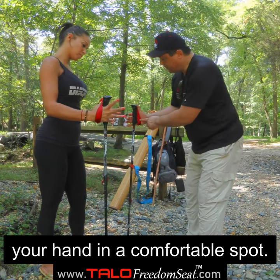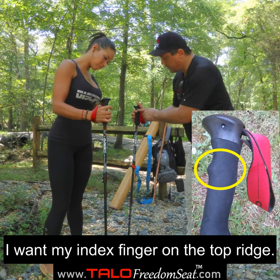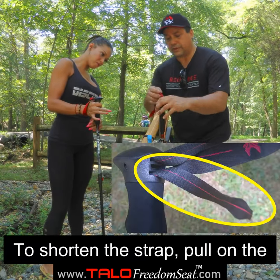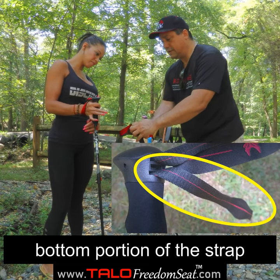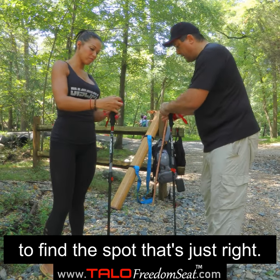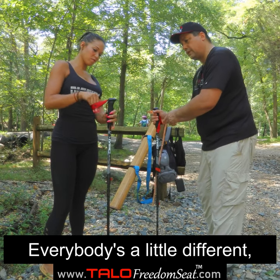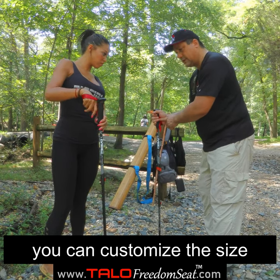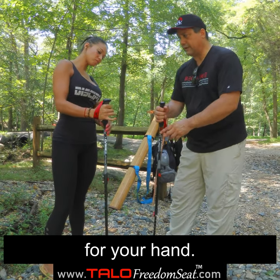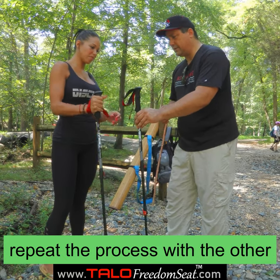For me, this is too long because I want my index finger on the grip up here. So instead of pulling the top, I'm going to pull the bottom strap to make it a little tighter, and then find the spot where it's just right for my hand. Everybody is a little different, so you customize the strap size so it's comfortable for you.